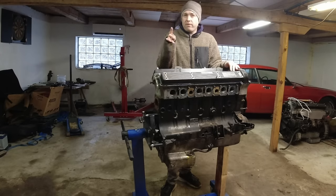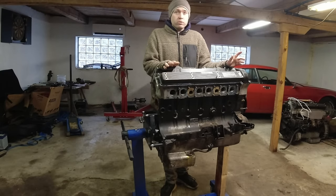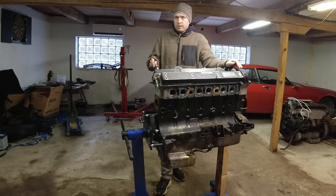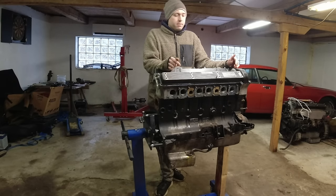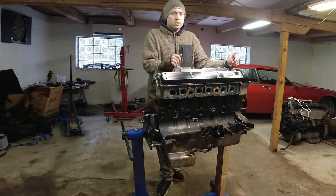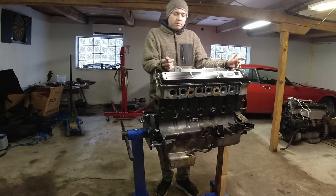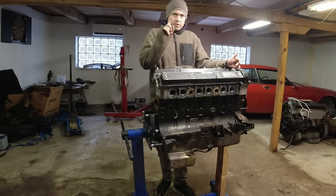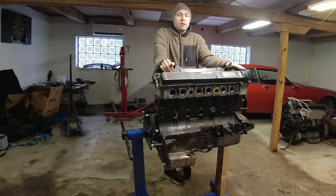Welcome back to Lumenberg Classic. Today we have a 4.2 XK engine we're going to tear down - it's the engine from my old daily driver. We had the head off it twice. I bought that car with a blown head gasket; it overheated. We had the head tested, skimmed, put the gasket on and it blew again. We tried two different head gasket sealers in a can - the Rislone one and the K-Seal one.